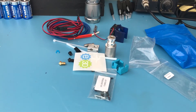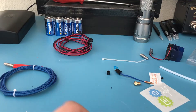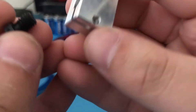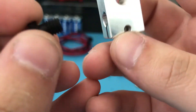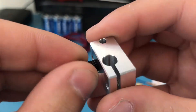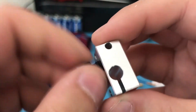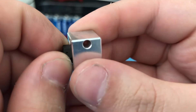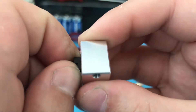Now let's assemble this. First of all, grab your nozzle and the heater block and screw the nozzle into the heater block. Tighten it all the way but don't use any force, and then unscrew it about half to a quarter of a turn.